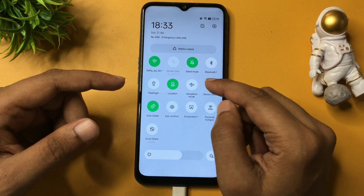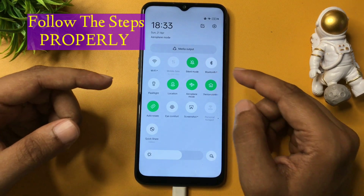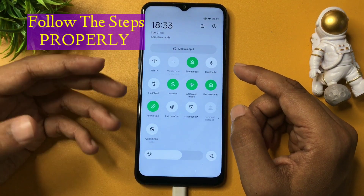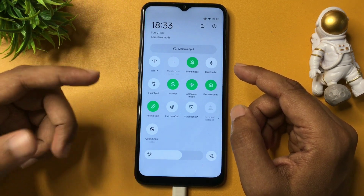Here the airplane mode option is available, so I am going to activate this phone's airplane mode. If you are not getting the airplane mode option, simply eject your smartphone's SIM card or switch off all Wi-Fi and Bluetooth.